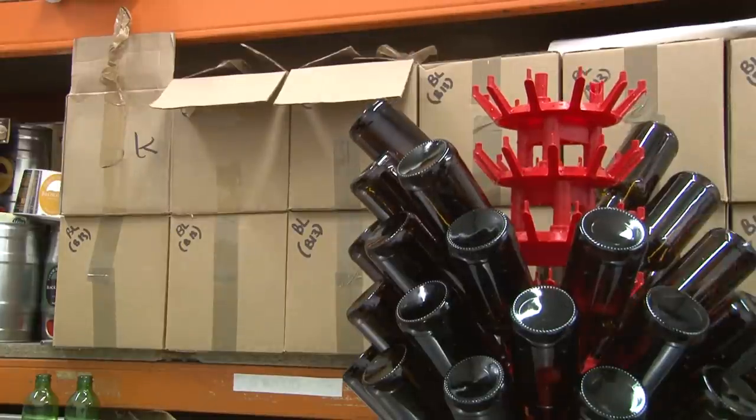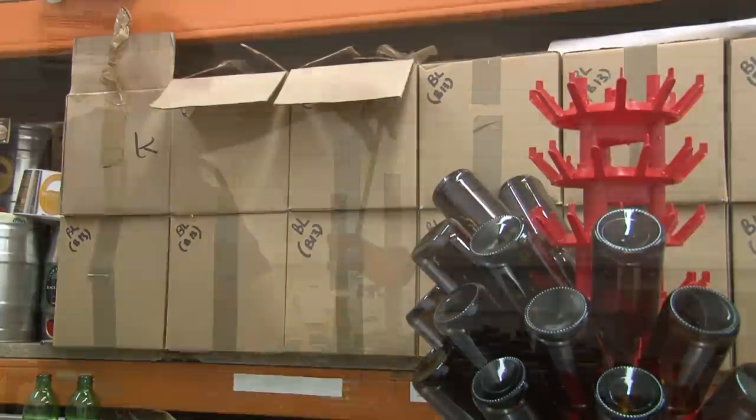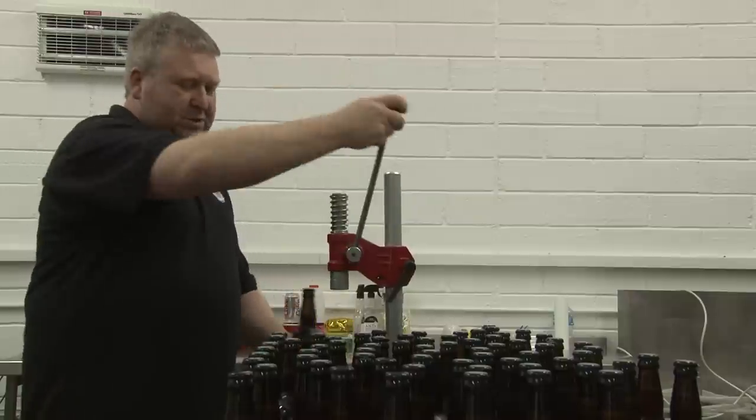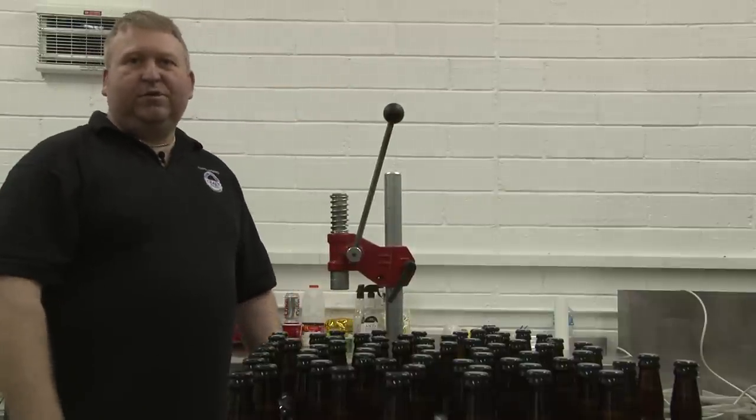Just like the brewing, the bottle cleaning and the filling is all completed by hand. After we've finished capping all these bottles, they're moved into a warmer part of the brewery to condition for at least 14 days.